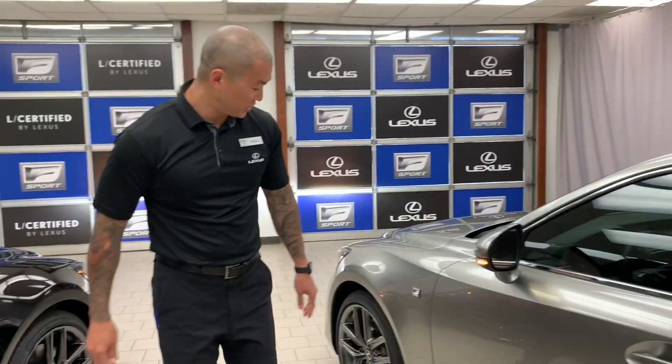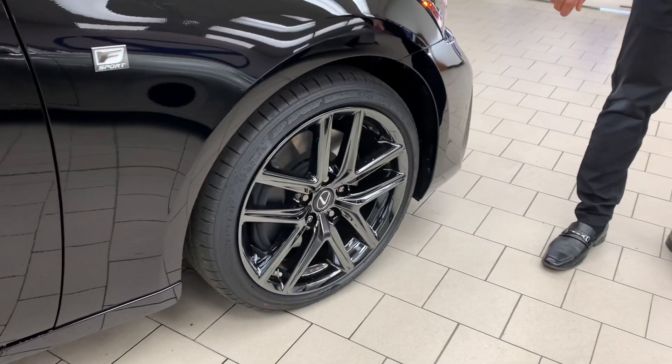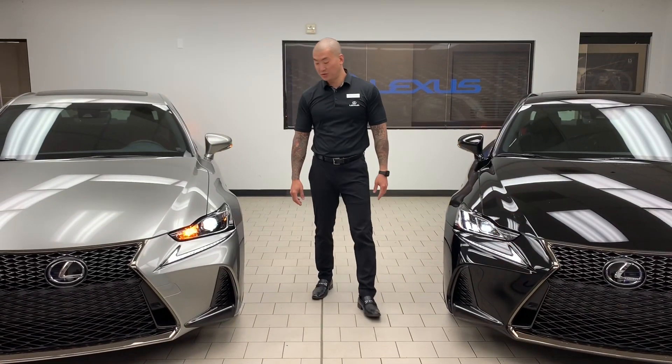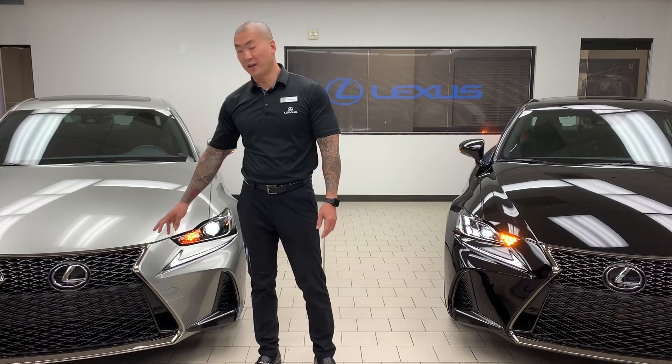As you can see here, the standard gunmetal S Sport wheels and the special edition black vapor chrome wheels. In addition to the gunmetal wheels on the S Sport is our standard mesh S Sport grille.